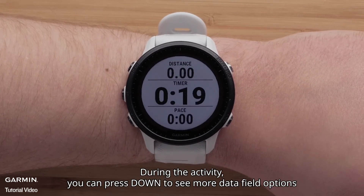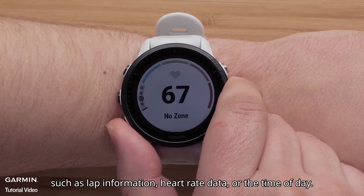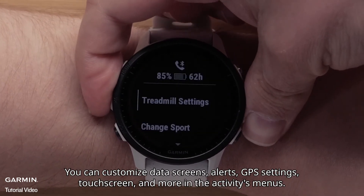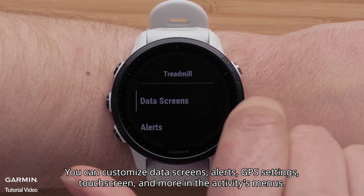During the activity, you can press down to see more data field options, such as lap information, heart rate data, or the time of day. You can customize data screens, alerts, GPS settings, touch screen, and more in the activities menus.